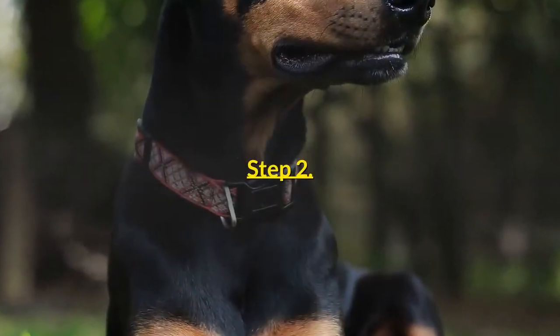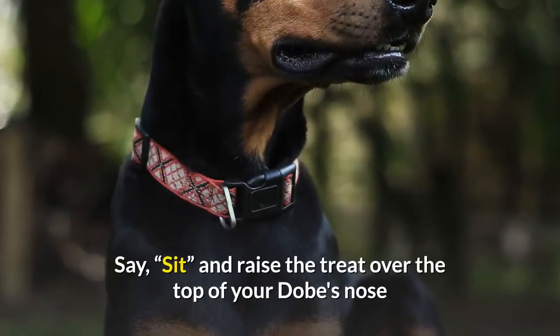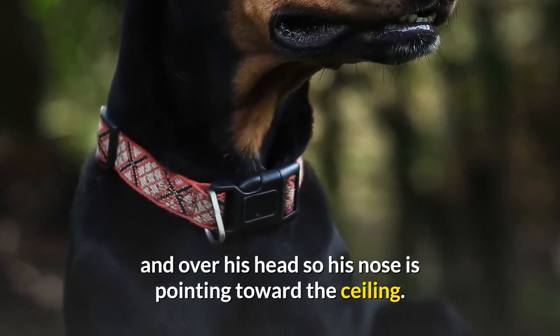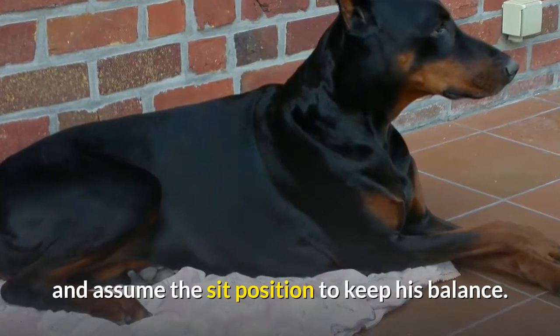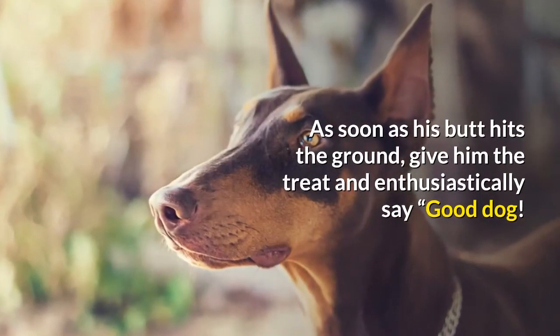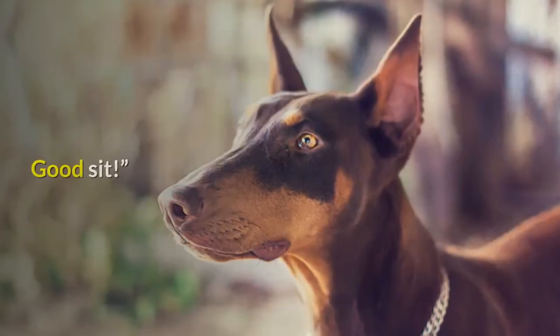Step 2: Give the command to sit. Say "sit" and raise the treat over the top of your Dobie's nose and over his head so his nose is pointing toward the ceiling. Your Dobie's back knees will get wobbly and he'll start bending his knees and assume the sit position to keep his balance. As soon as his butt hits the ground, give him the treat and enthusiastically say, "Good dog. Good sit."